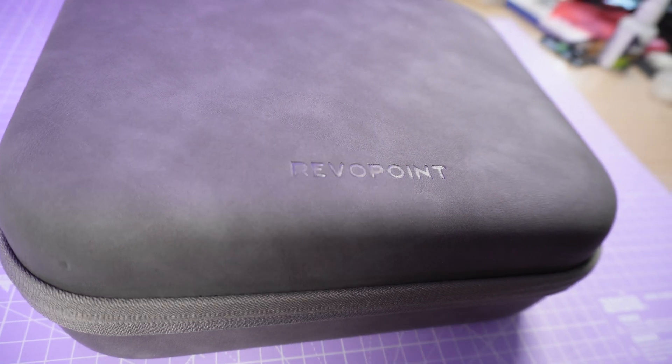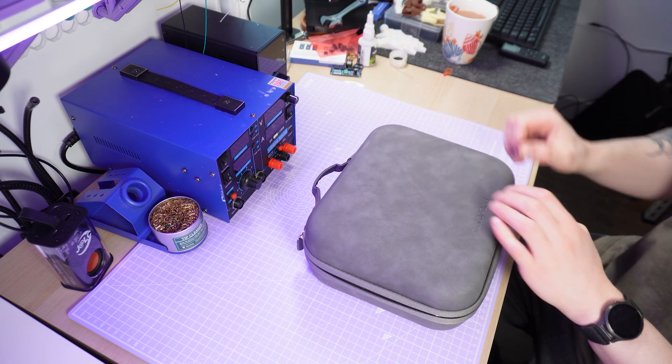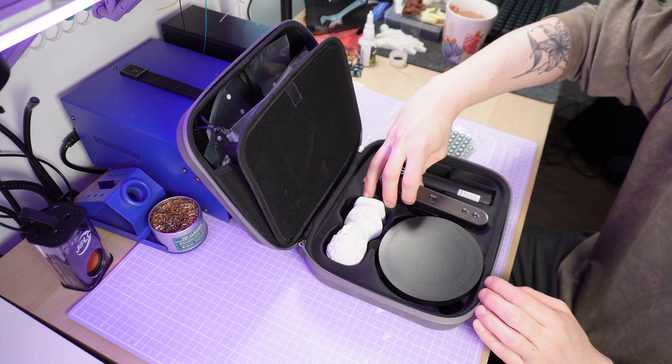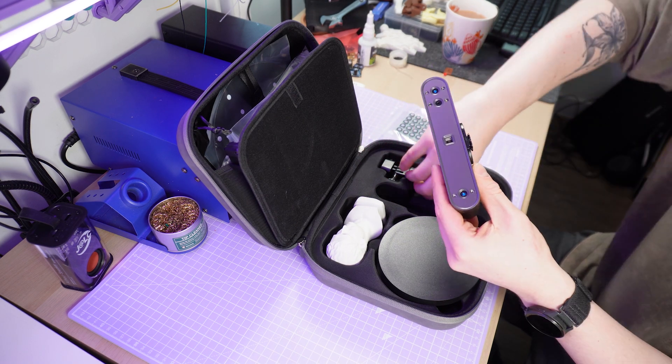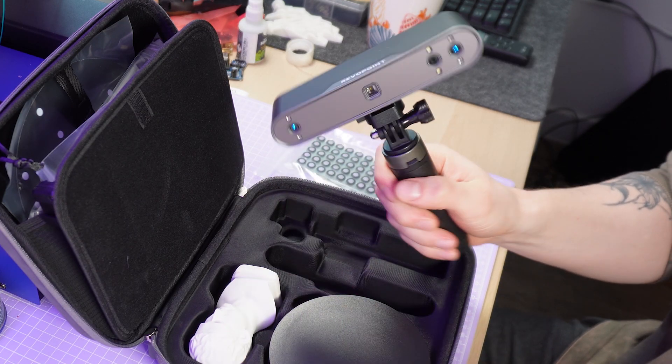Until now it's been pretty much just guesswork for me, but this time I used Revopoint's new POP3 Plus 3D scanner — a handheld structured infrared light scanner designed for capturing medium to large sized objects like faces, engine parts and, in my case, my own hand. It's portable, easy to set up and incredibly precise — 30% more so than Revopoint's previous version — and perfect for creating a benchmark for improving the proportions and realism of my designs.